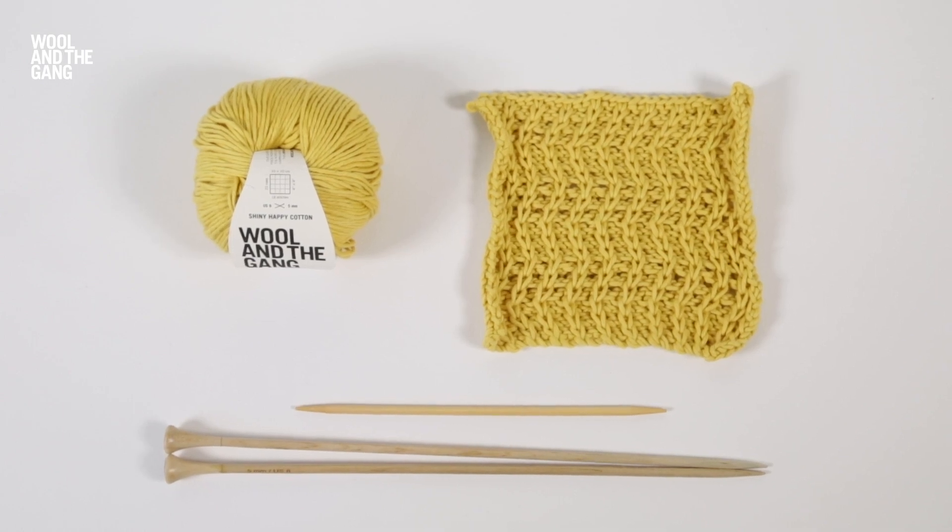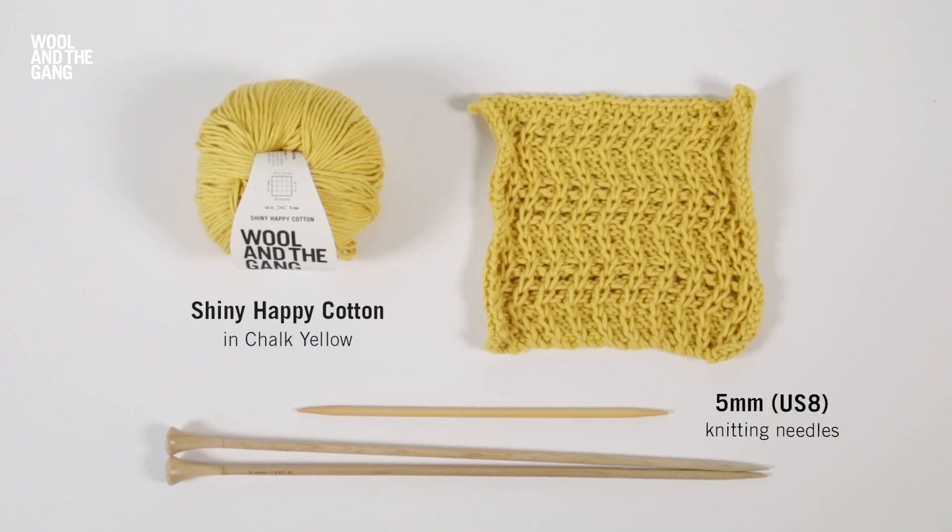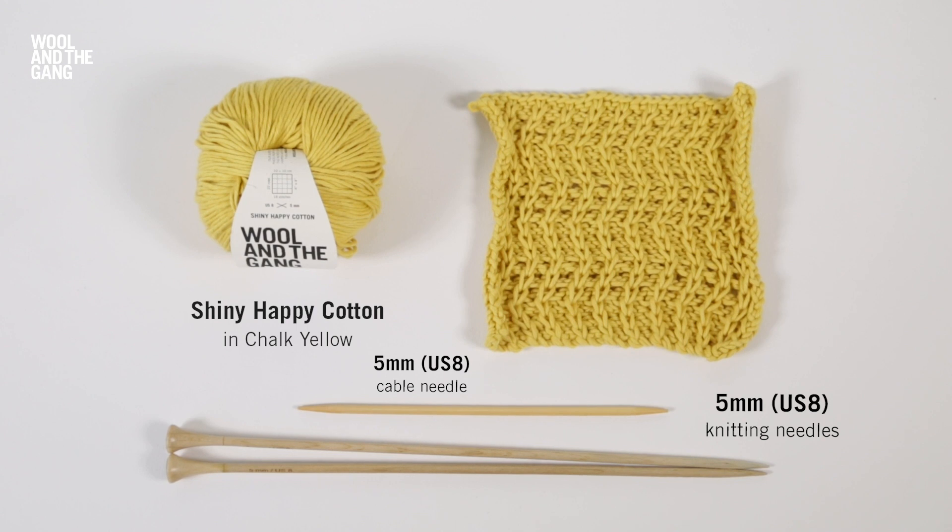In this video I will show you how to work the traveling slip stitch technique. This creates a textured stitch pattern that is used for our climb cushion. Today I'm going to be using Wool and the Gang shiny happy cotton in chalk yellow, a pair of 5mm knitting needles and a 5mm cable needle.